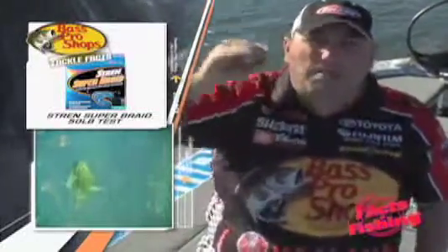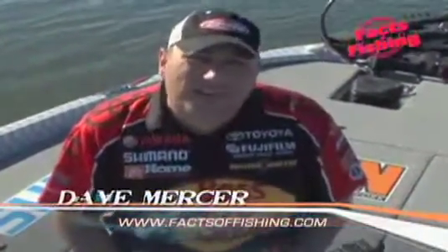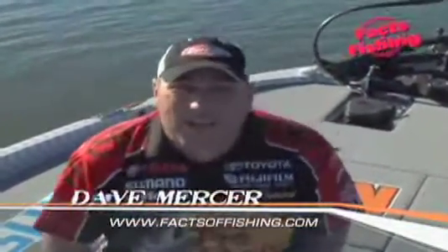It shakes all the way to the bottom. Pop it up. You feel weird fishing this because it's so simple, but it'll catch you fish. For more tips like this, go to factsandfishing.com. Until next time, I'm Dave Mercer and that's your Fact of Fishing.